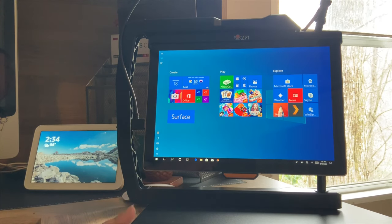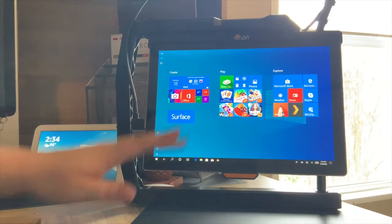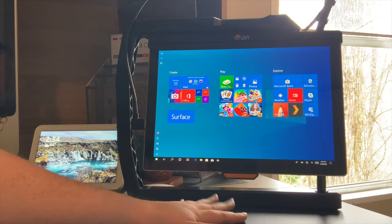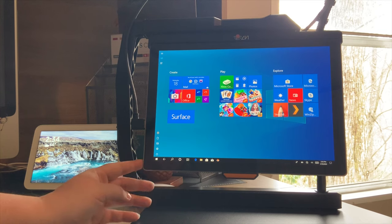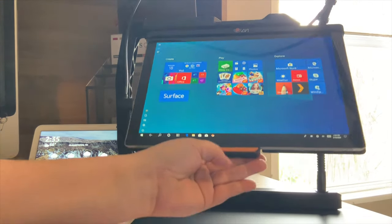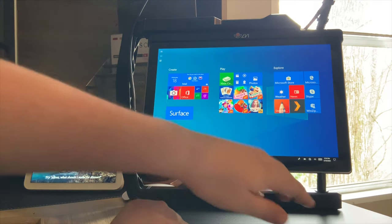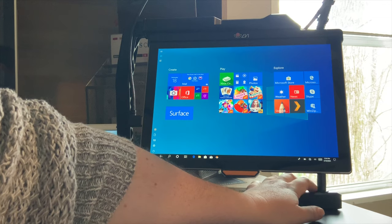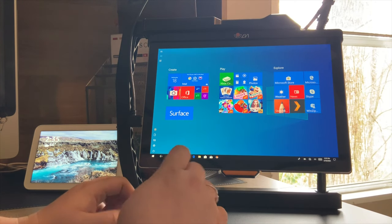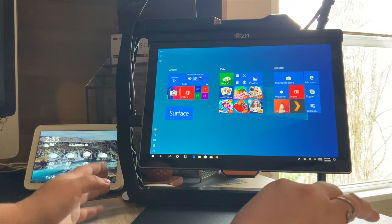Hey guys, so we're going to go ahead and get started. As you can see I have my Magna Link Tab set up here. I also have my camera installed in the base and the tablet pulled up. You'll see we have our stand — there's a large metal plate at the bottom on my desk, and then we have our Surface tablet hanging from the top. This does swivel, so I can use the piece at the bottom middle to adjust it to my viewing pleasure.